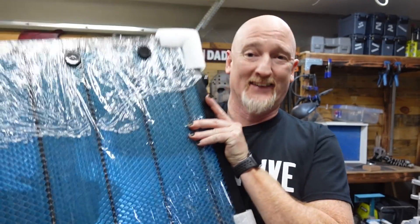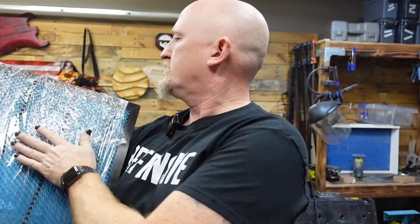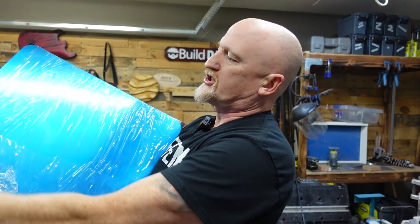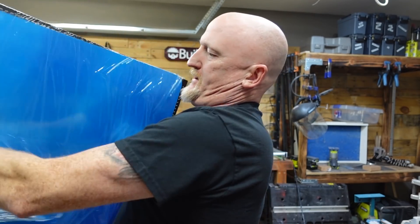All right, first upgrade — every laser owner that is going to be doing any sort of cutting needs something along these lines. That is a honeycomb. Now, I've seen some DIY versions of this and those do work, but this is just going to hold up longer over time. And the one by Xtool does come with the actual honeycomb. This also comes with a metal sheet that goes underneath the honeycomb to protect your work surface.